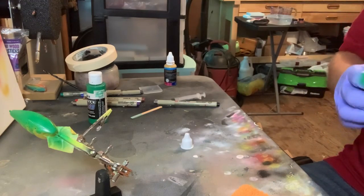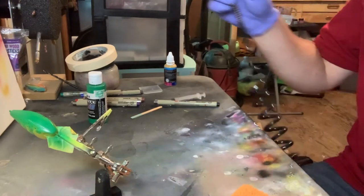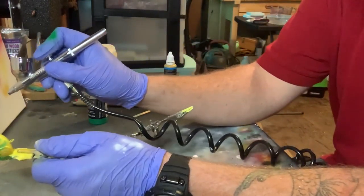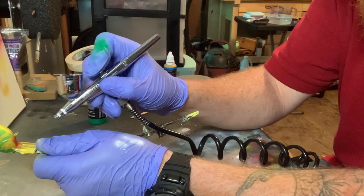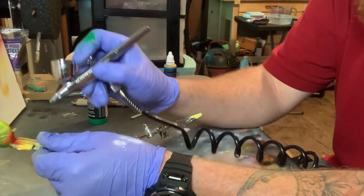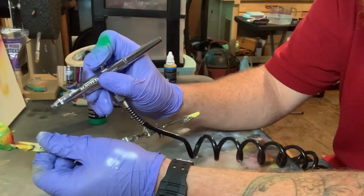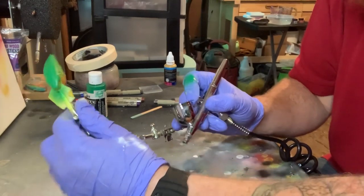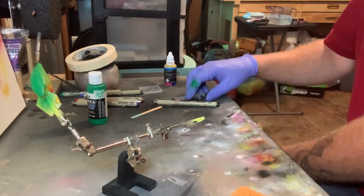I'm going to turn the airbrush down. Oh yeah, that's nice right there. Oh yeah, that's really nice — I like that. So that's all the red we need. You don't put much paint in here, just a little bit of paint.